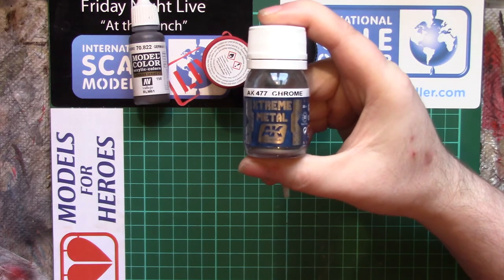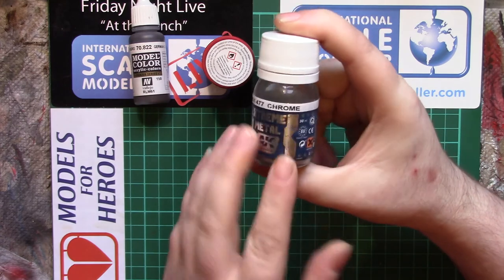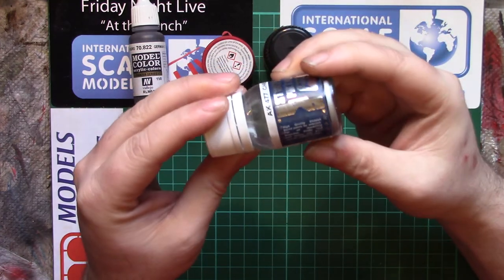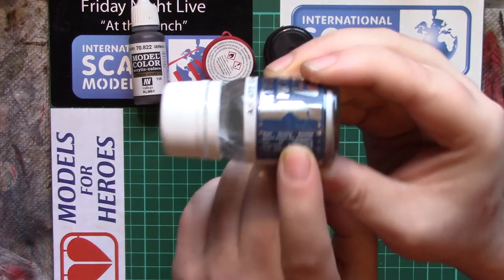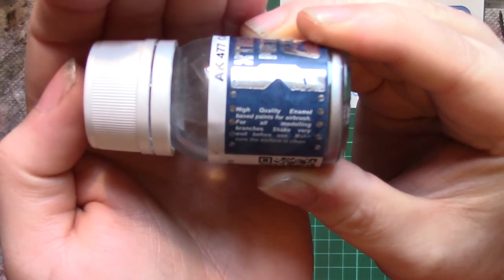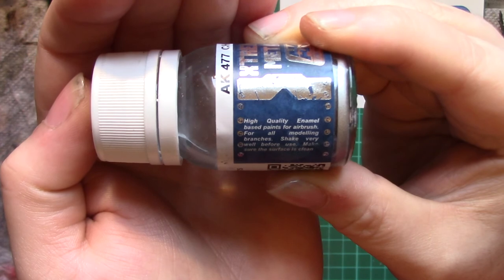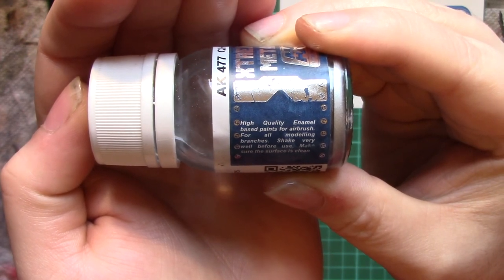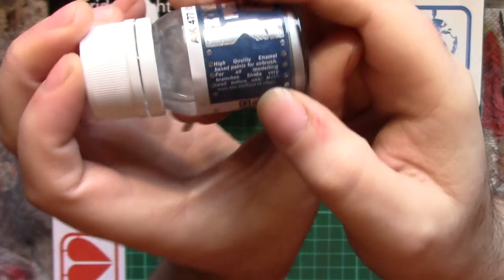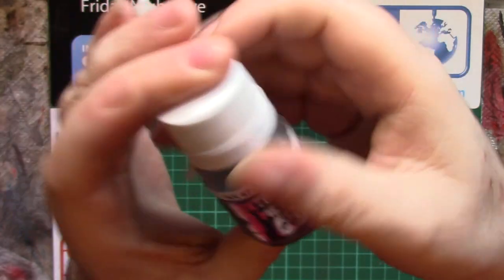Now, I do actually have some enamel paint here — the AK Extreme Metal. Credit to AK, they have actually put on here: 'High quality enamel based paints for airbrush.' But if you haven't quite got the eyesight to read that tiny writing, how do you tell that it's an enamel and not a lacquer?